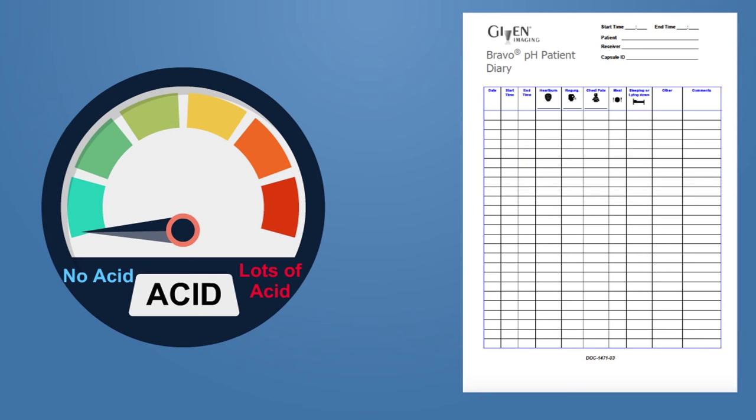The acid levels recorded by the capsule will be matched with your diary entries, leading to a more accurate diagnosis for you. While recording eating and sleeping habits may seem silly, the data is very helpful.